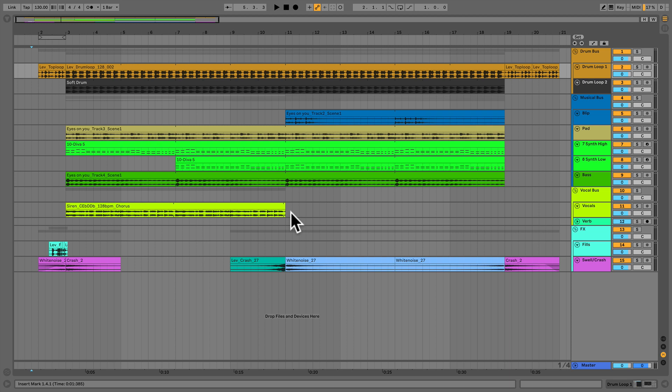Whether you receive the track as a session or as stems dropped into a new session, the very first step is still the same: organize everything and name all of your tracks. I've done this already so we don't waste time. I have the drum bus controlling all of the drums together, a musical bus with all the melodic and harmonic content bussed together, a vocal bus with both primary vocals and reverb, and finally some various effects — percussive effects, swoops, sweeps, etc.